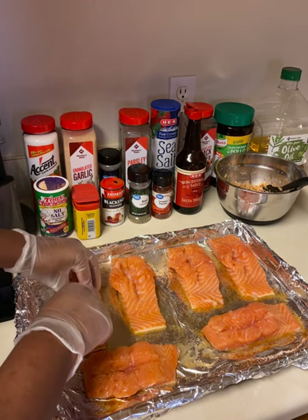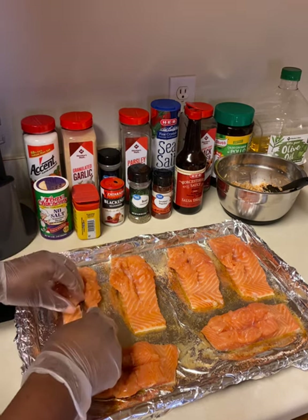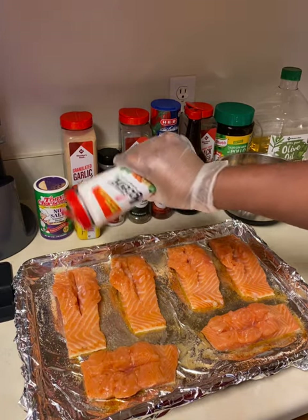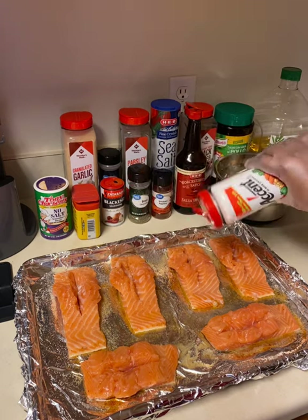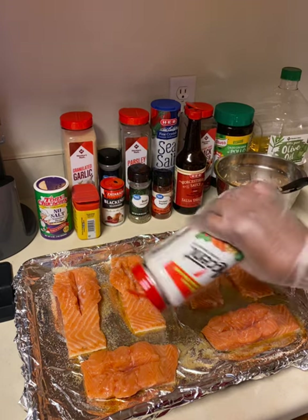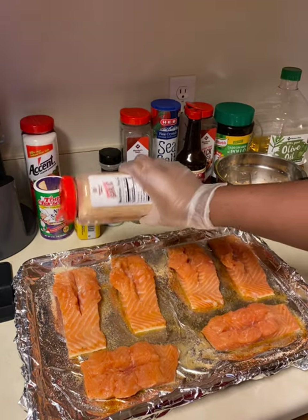I'm slitting the salmon first, before seasoning, just to make sure that the seasoning penetrates the meat. I'm slitting it with a small knife and then spreading the meat just a little bit — I didn't do any extra scoring, just one slit down the middle will do.